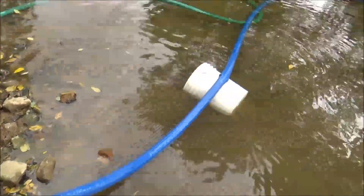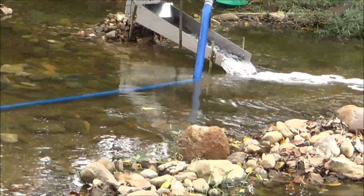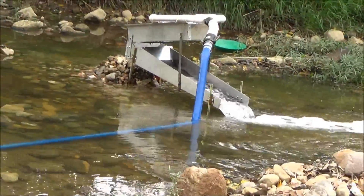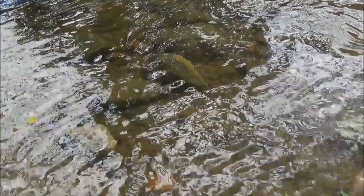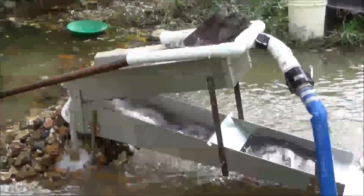There we go. I'll straighten my hose out and get going. Everything's running really well. I'll show you the clean out. I'm going to dig for about a half hour, do a clean out, then take lunch. The sun is coming out — it's actually getting nice. Cloudy old morning. Here, let's show you — this is running right now.